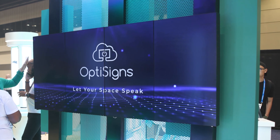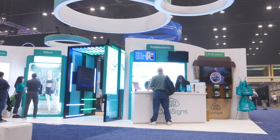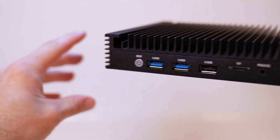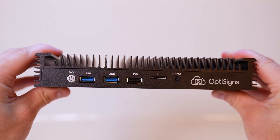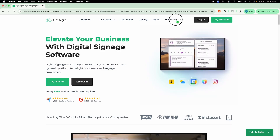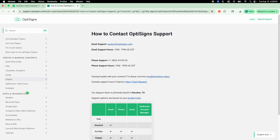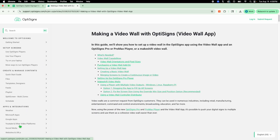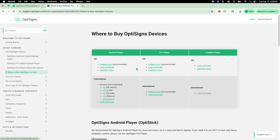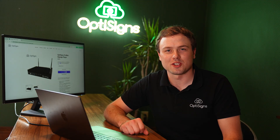Whether you are powering four screens at once to captivate an audience, or showing live data to your employees on the work floor 24/7, the Pro Max has you covered. It is built to handle large quantities of media for long periods of time. The high-quality components ensure reliability, and the automatic security updates provide peace of mind. If you have any questions, please contact us — we are always happy to help. Every topic covered in this video has its own dedicated support article, with links in the description. The Pro Max is our highest performing player, and we think it is the right choice for your digital signage deployment. Thanks for watching — we'll see you next time.